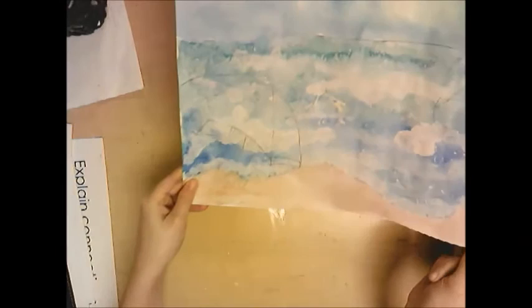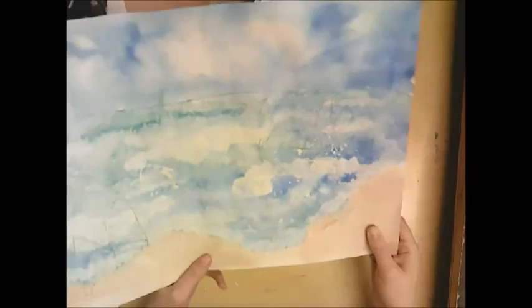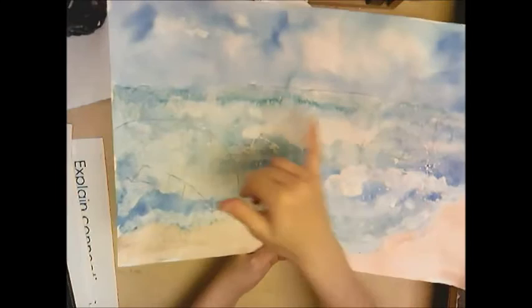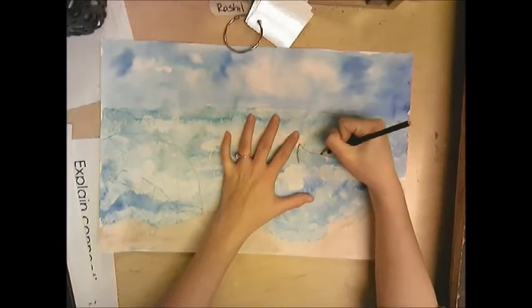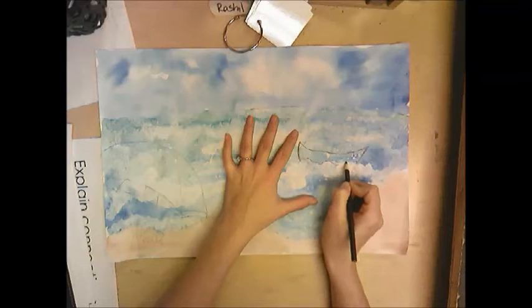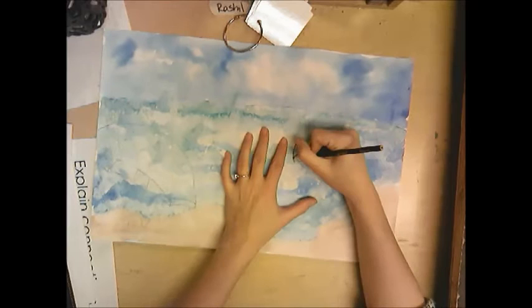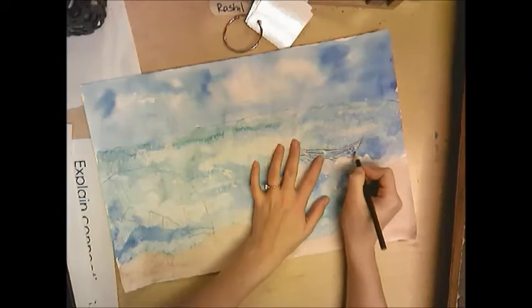Now that my painting is dry, I've drawn some objects to color in with colored pencils. In the foreground I made an umbrella — it's at the lowest part of the paper and will be the biggest. Over here I made a sailboat that gets smaller as it goes back into space, and way in the back a tiny sailboat. Use colored pencils and add value by pressing hard for dark areas and pressing light for lighter areas. I put this one right on top of a wave so it looks like it's behind it.